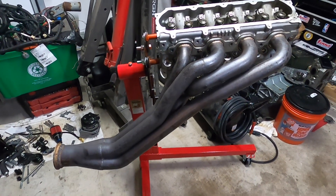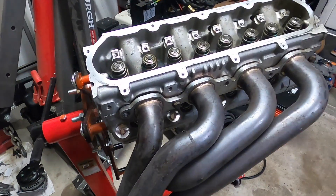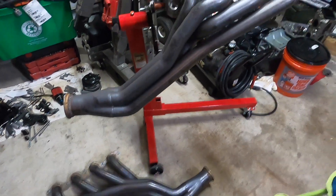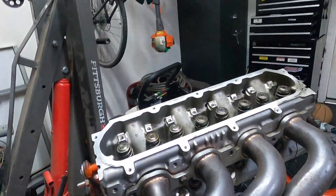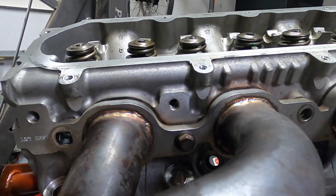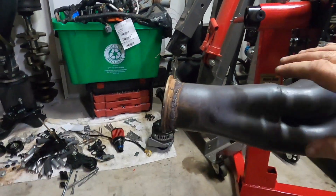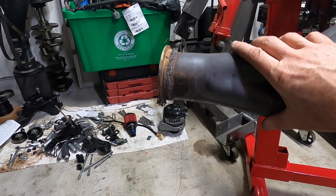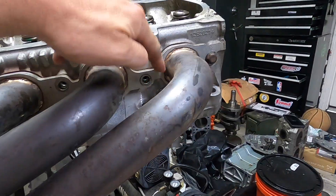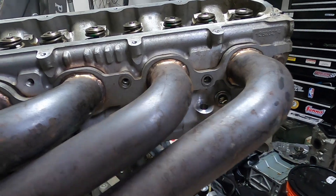Here are our Speed Engineering headers — passenger side mocked up. Speed Engineering: great headers for the price, you can't beat them, as long as you V-band down at the collector so they don't leak. Here's the problem I was talking about — you can see there's a lot of play in these things. Look how far off the header can be from center.